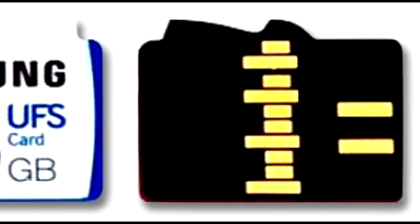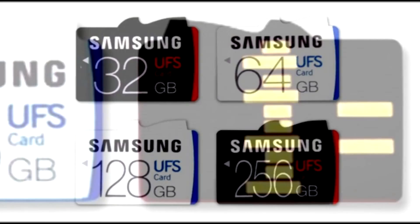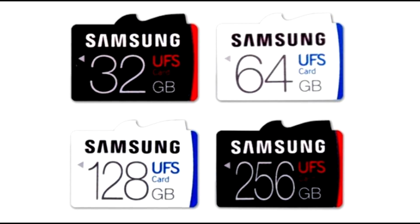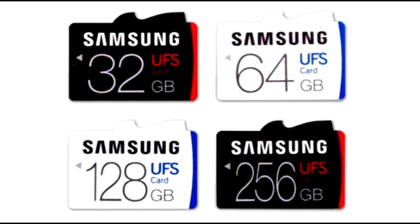There might be an adapter for it, but we do not know about that till now. The cards will be available in 32, 64, 128, and 256 Gigabyte variants.